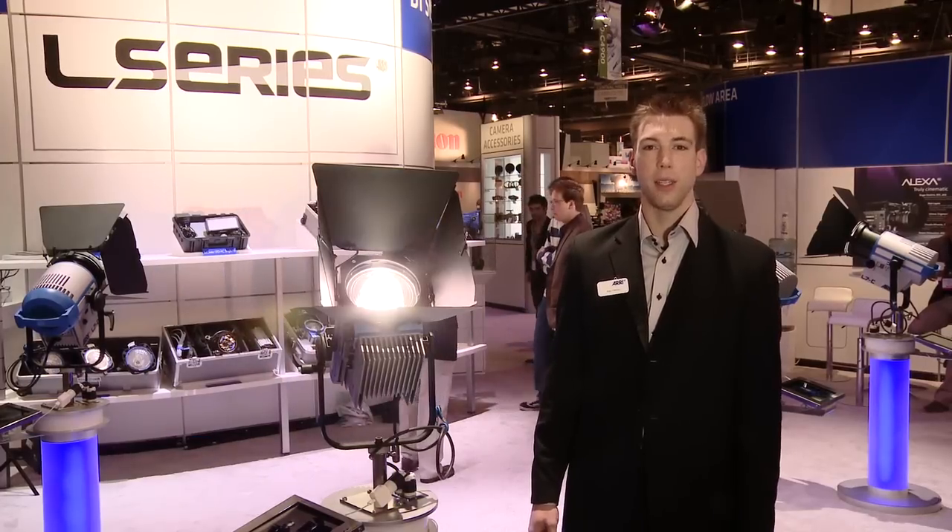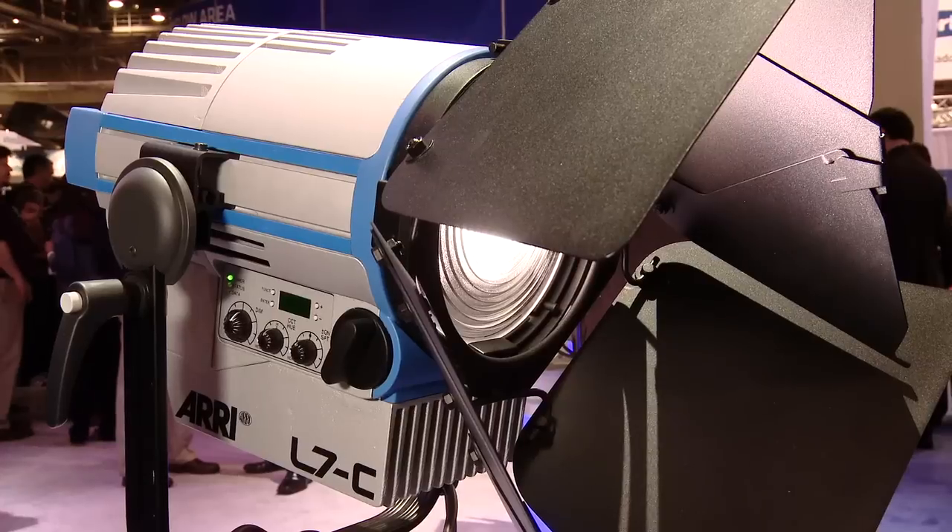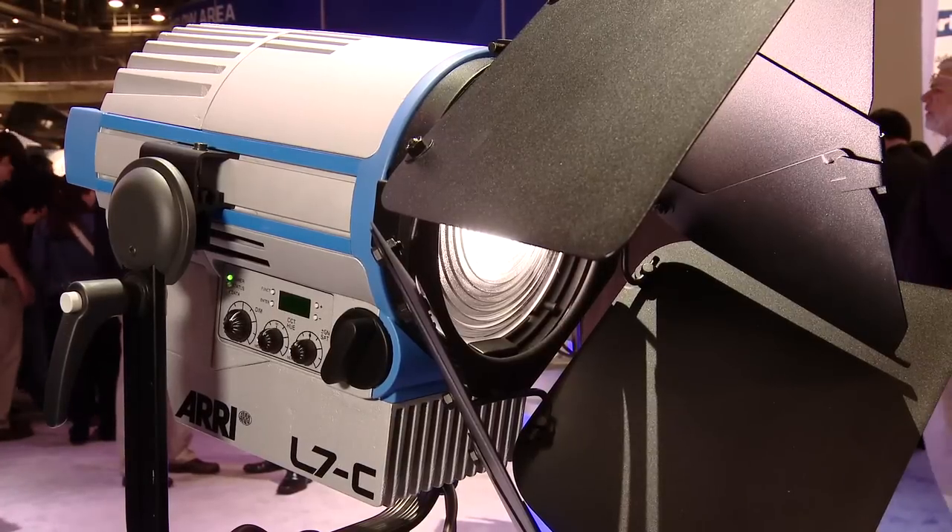Hi, welcome to NAB 2011. I'm Ryan Fletcher, the product manager for ARRI's LED based lighting products. Today at NAB we're launching the ARRI L series. L stands for LED.